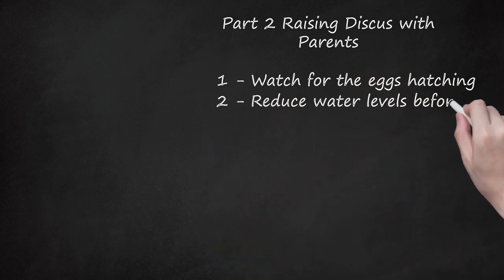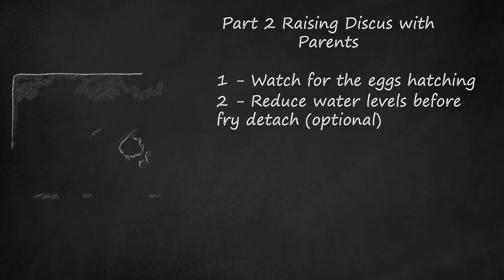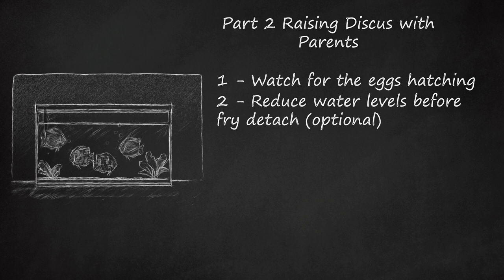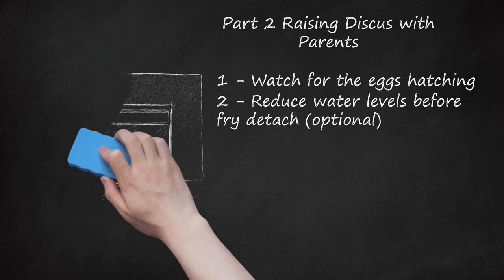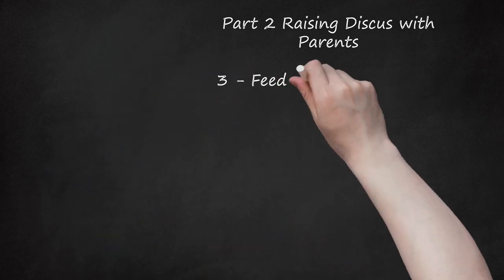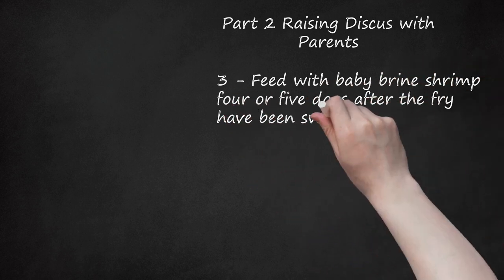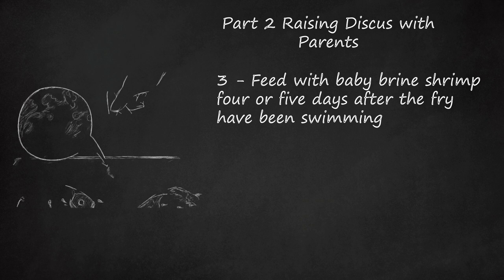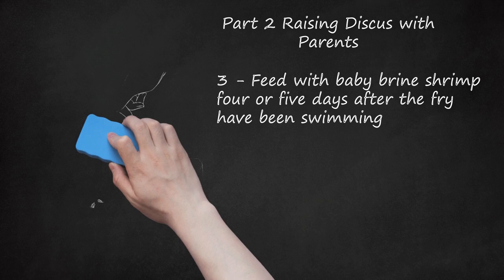Step 2: Reduce water levels before fry detach (optional). Within a few days of hatching, the fry should detach and move to the parent's sides, where they feed from the parent's skin. You may increase the odds of the fry locating the parents by temporarily reducing the water levels to roughly 9 inches. Discus strains with light colouring may be harder for the fry to locate. Remove the surface the eggs were attached to if the fry attempt to feed from it. Step 3: Feed with baby brine shrimp 4 or 5 days after the fry have been swimming. Start supplementing their diet with a tiny amount of live baby brine shrimp 4 times a day, and clean out dead shrimp if uneaten on the same day.